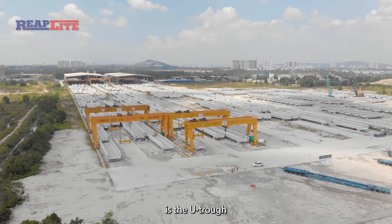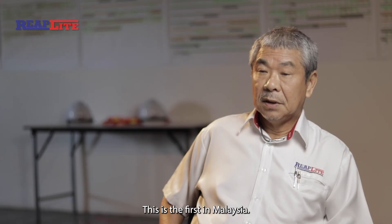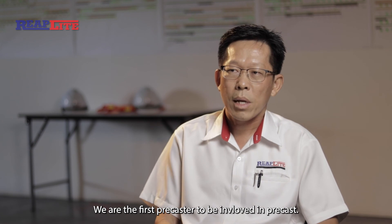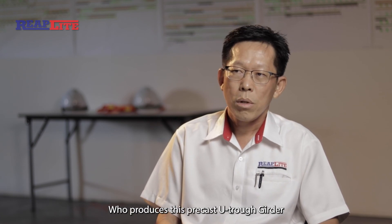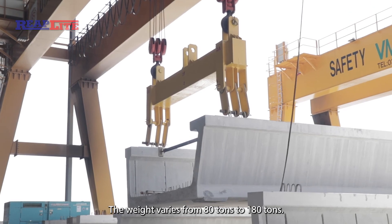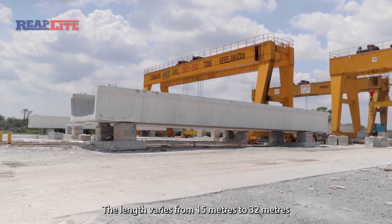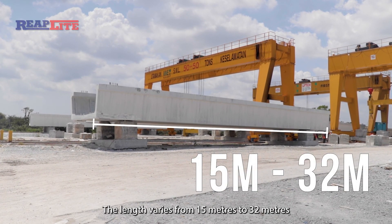The system that we are doing now is the U-TRA or U-Girder. This is the first in Malaysia, and we are the first precast manufacturer involved in this project. We are the only one among 23 projects who produce this precast U-TRA or U-Girder. The weight ranges from 80 tons to 180 tons, and the length ranges from 15 meters to 32 meters.